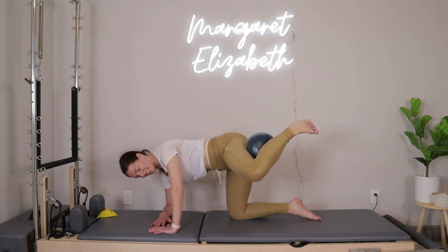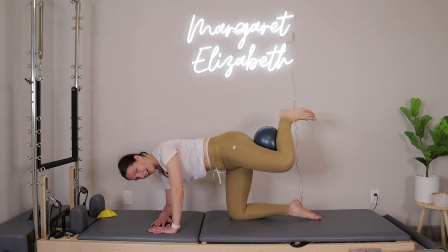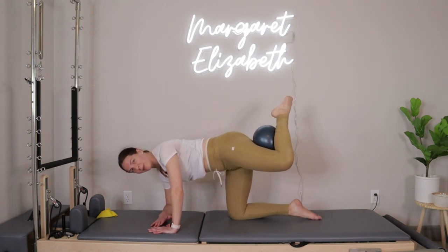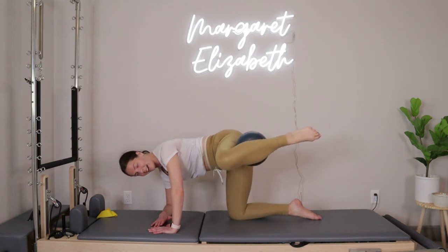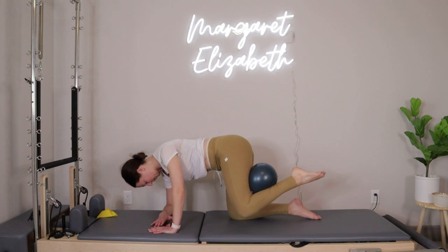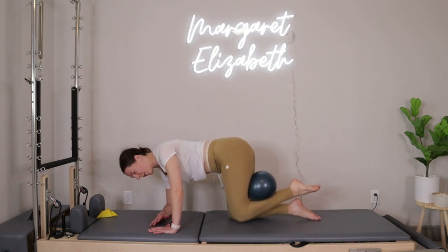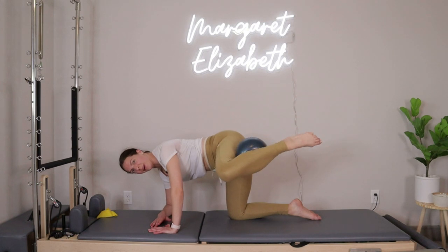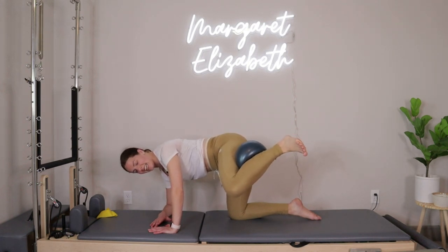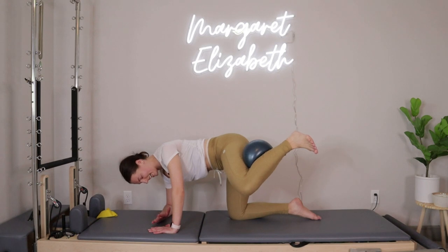In, release — ten more: ten, nine, eight, seven, six, five, four, three, two, last one. Point your toe, pull that knee in, open it right back up, bring it in, open out. Four more, four, three, two, last one — open, hold, flex the foot, squeeze in, release — in, release. Ten more: ten, nine, eight, seven, six, five, four, three, two, last one.